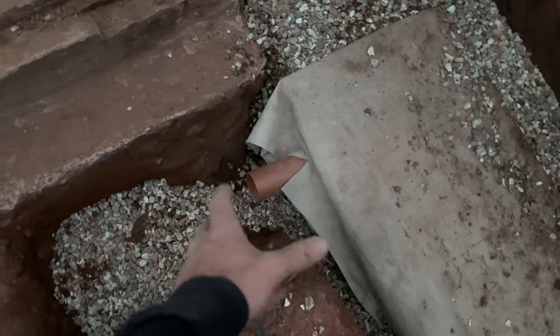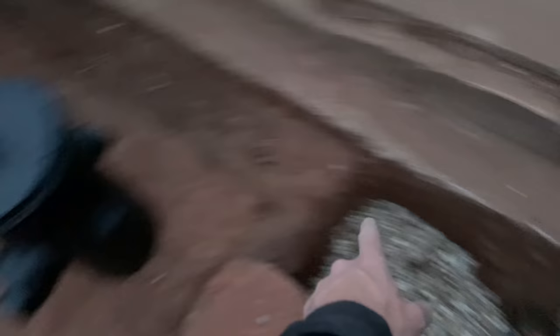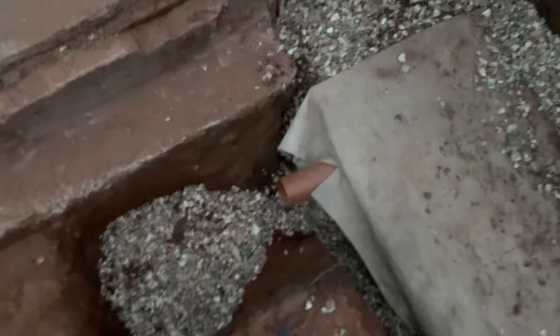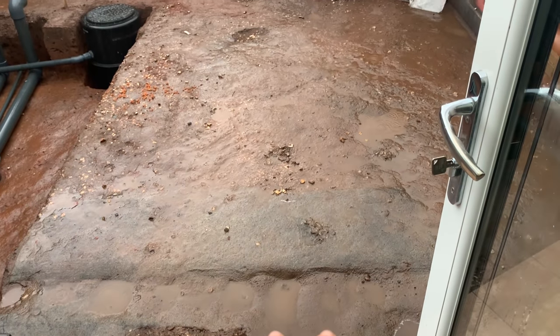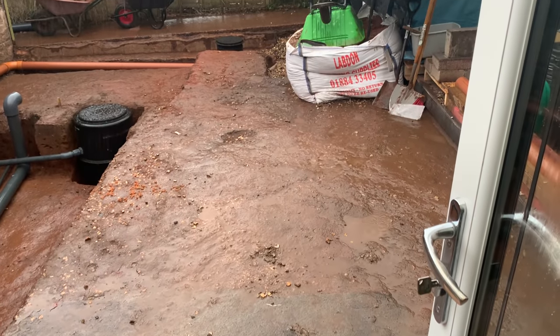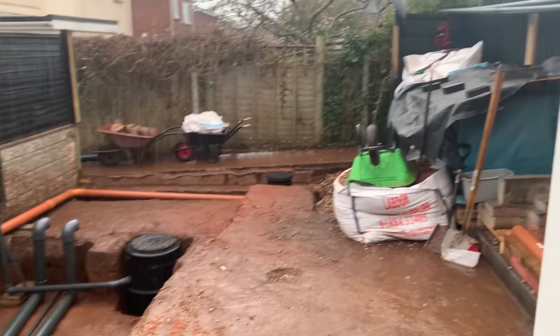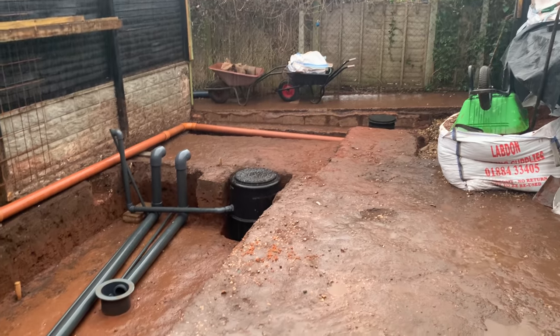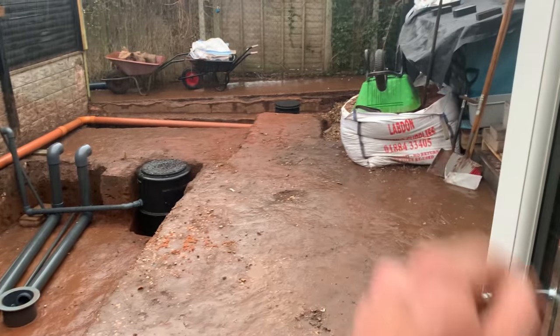You can swivel, turn it and do what you want to it, so then I can connect to that one. Let's get it done. As you can see, I cleared all of the gravel last night, got rid of all of that, and the rain came. So any of the water that comes off the conservatory and the house is actually running into there now.